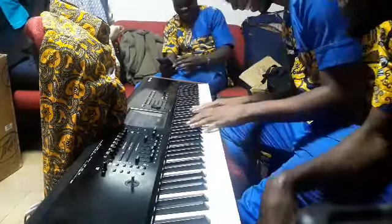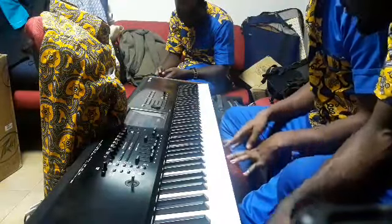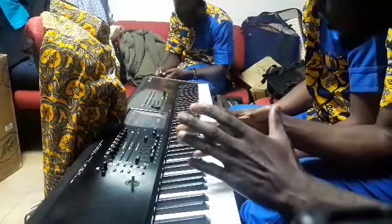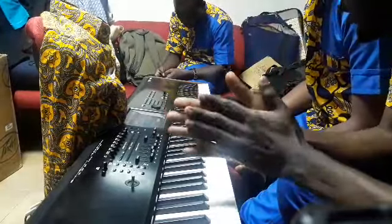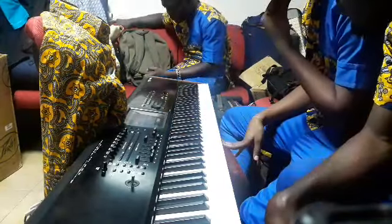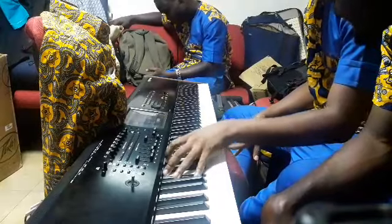Nice one! Okay, so it's the real deal. I want to move to a key comfortably so that no one will notice and the flow will not cut. So what are some of the things you're doing? Let's say you're in C and you want to go to B flat.